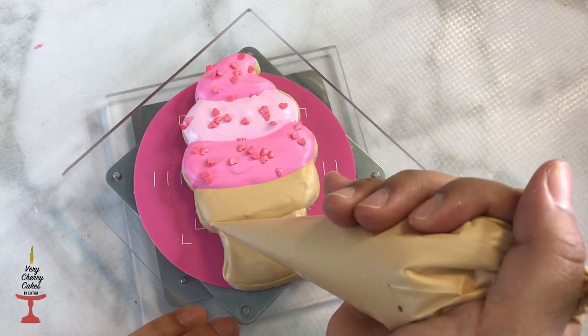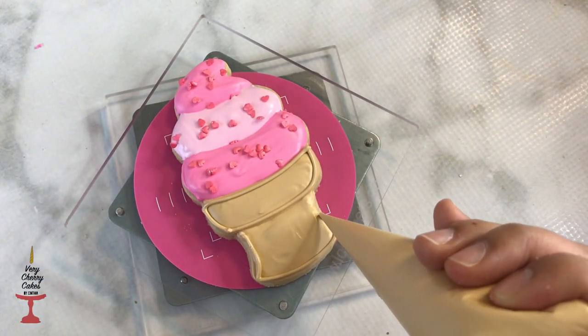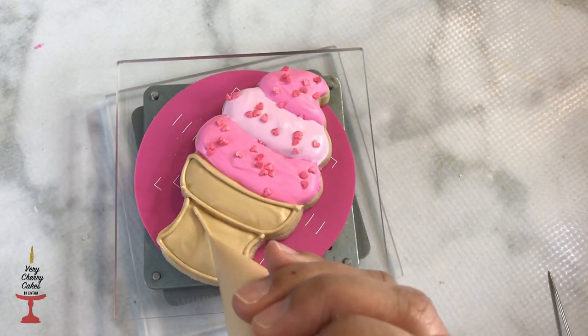To add more dimension and a waffle-ish look, I am adding an outline to my cone and I will make a waffle pattern at the bottom.